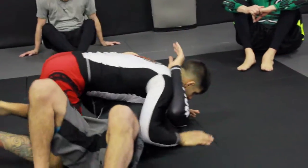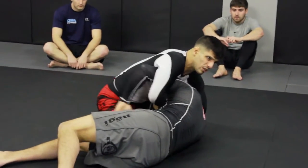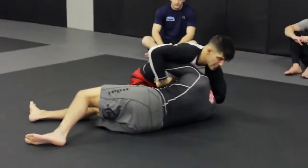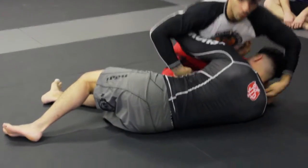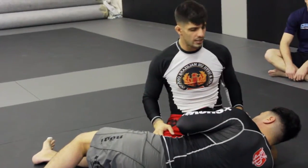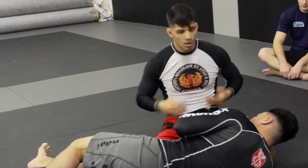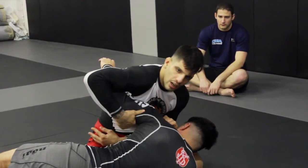When he comes, if I go for that guillotine — when he comes here and I put my hand behind — this is a hard guillotine to finish. When you have the arm on the inside like this, it's very hard to finish. It's not impossible, but the other guy has to just not like pressure on his neck at all, or the person has a really, really good guillotine. Generally you don't want to put your hand behind the tricep if his arm is stuck here.